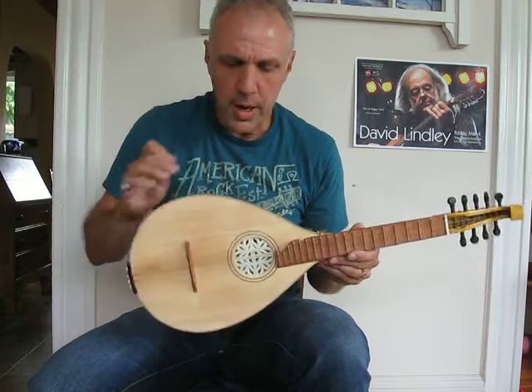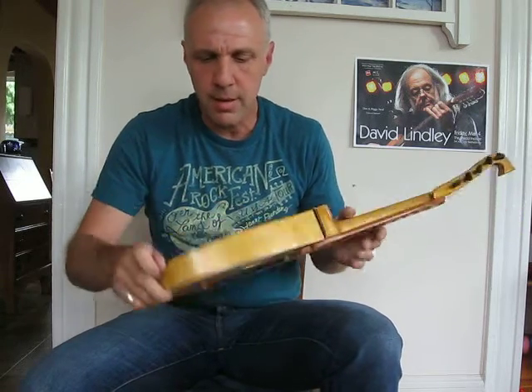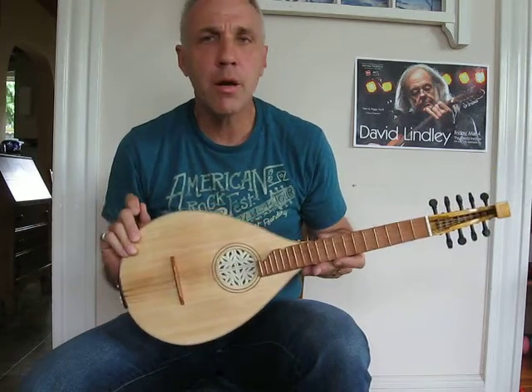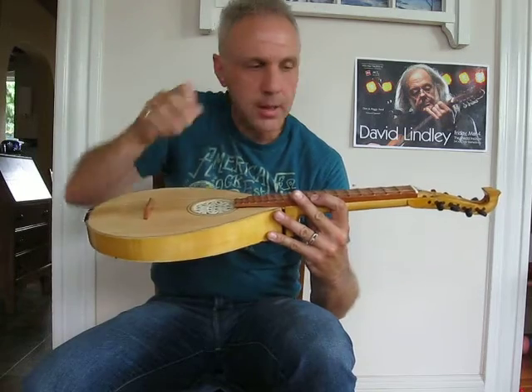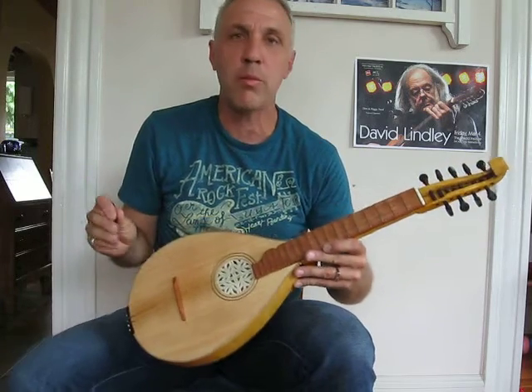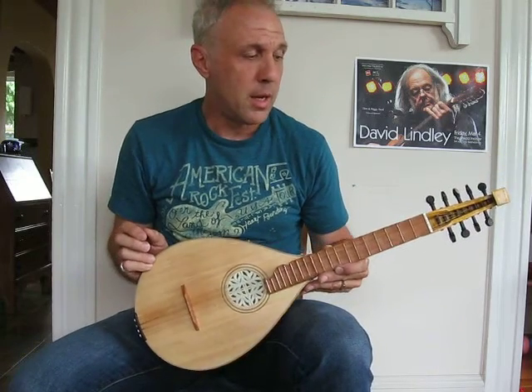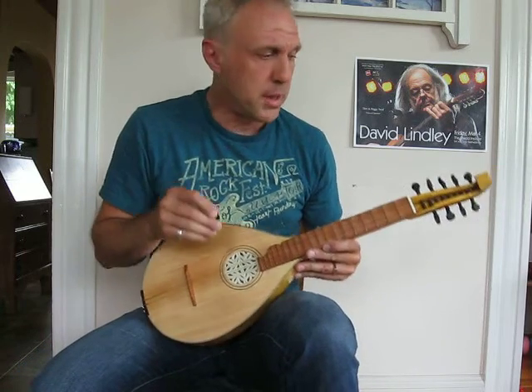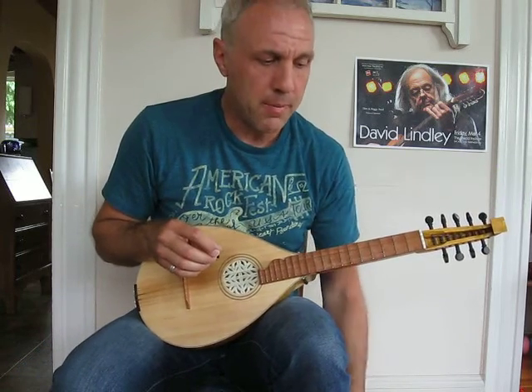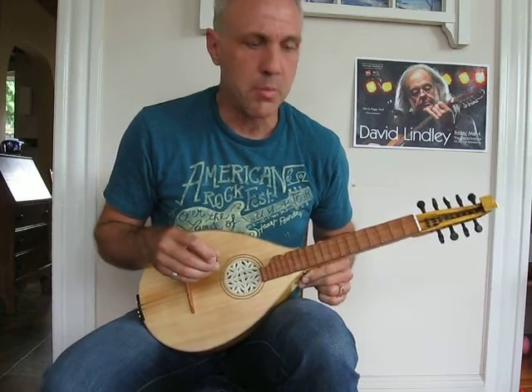It's a spruce top, maple back and sides. And it's got a pear fingerboard which is actually scalloped — scalloped between the frets. You have to play really gently with this. But it's a really well-made instrument, and I'm learning some things that have been really helpful in the last couple of months that I thought I'd share with you.